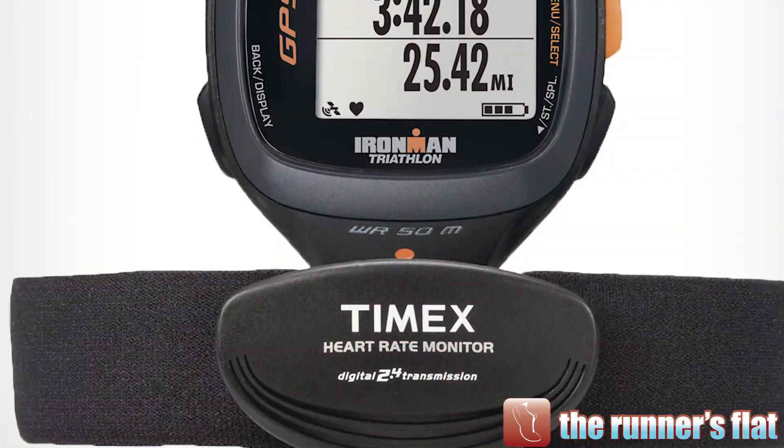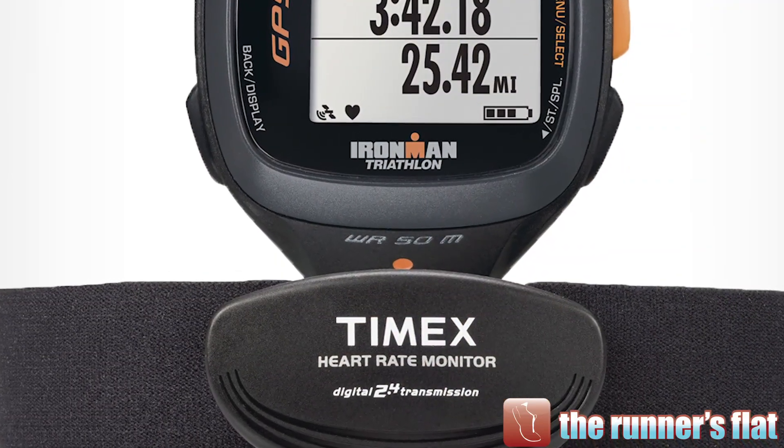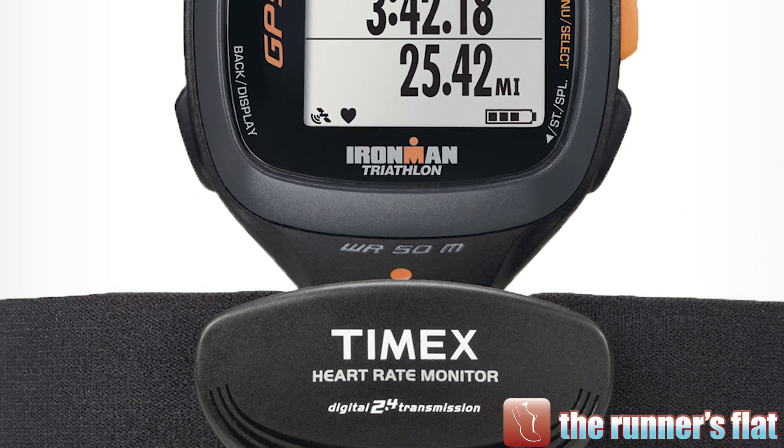The heart rate version comes with a nice soft heart rate strap. Two benefits: it feels better when you're wearing it and doesn't rub the wrong way, and it picks up your heart rate a lot more easily. Before I go out, I get it just a little bit wet underneath with water, put it on, and it syncs right away.